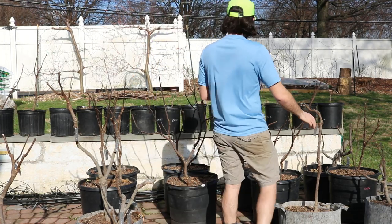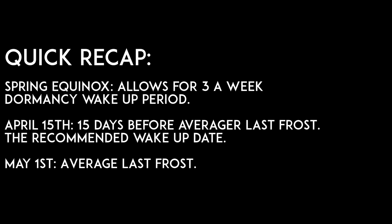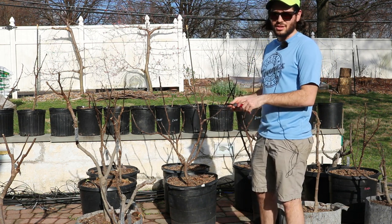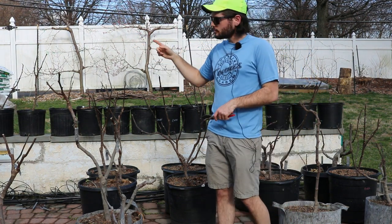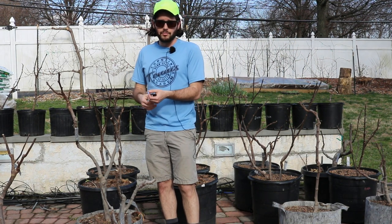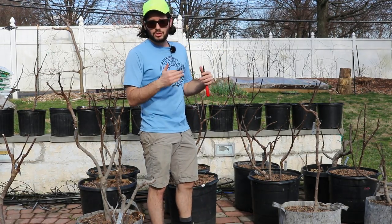Figs need a long season, so I recommend getting them awake about 15 days before your last frost. For me that means waking them up by April 15th. This wake-up process, even though I have them all out here on the patio, takes about three weeks on average. We need to rehydrate the soil and increase the soil temperatures. If they have buds that are swelling or leaves on them and it's before your last frost, you have to protect those buds and leaves from frost or temperatures below 32 degrees.